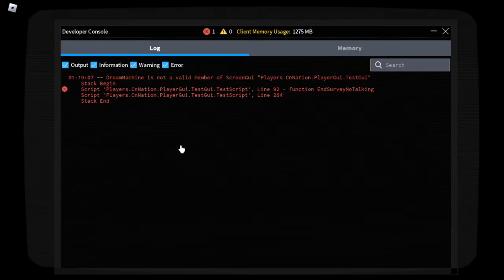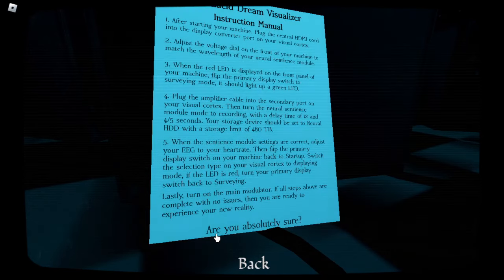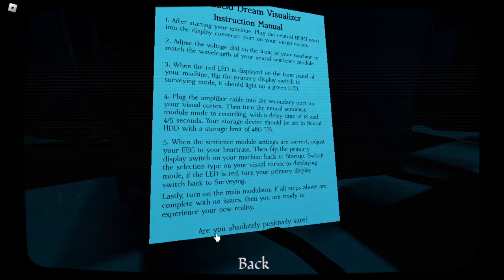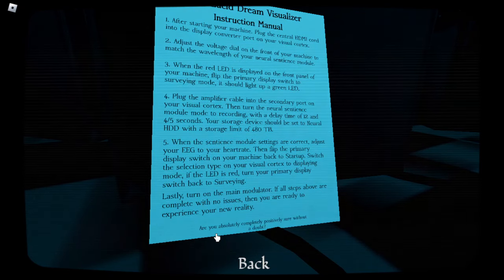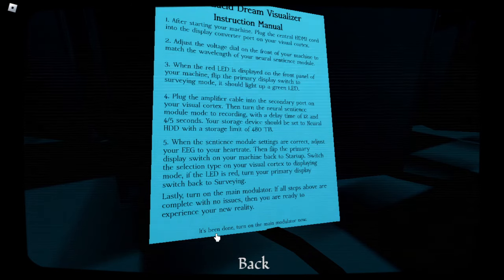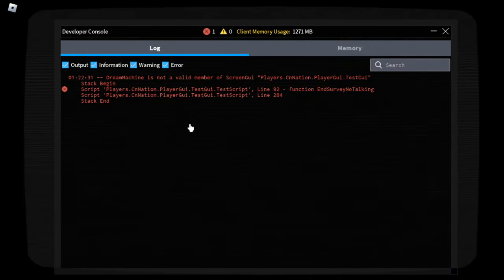Ah, whatever. Is it gonna start? Oh, that's wonderful. Please skip the section, I'm begging you button. Are you absolutely sure? Yes. Are you absolutely positively sure? Yes. Are you absolutely completely positively sure without a doubt? Yes. It's been done. Turn on the main modulator now. Okay. Whoopee. I think skipping in general just doesn't work, which is so nice. Ugh, game developer, fix your game. I know you last updated it six months ago and you probably don't care about it anymore, but fix it anyways.